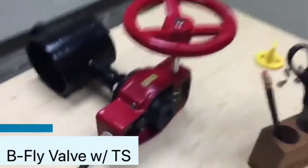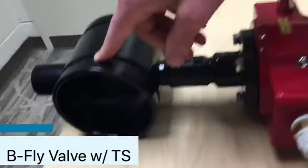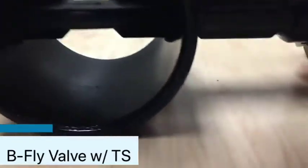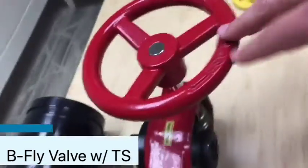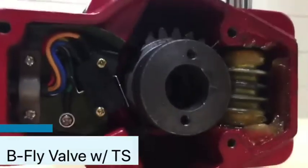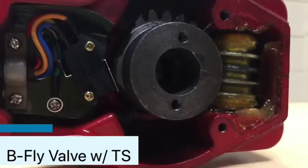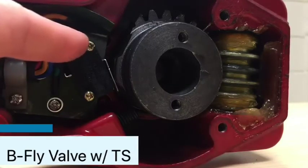This actually attaches to your pipe using big couplings. There's a baffle inside the pipe that actually shuts off the water flow whenever you close the valve. You've got your hand wheel, and here's the cool part — these valves come with integral switches built into them right here.